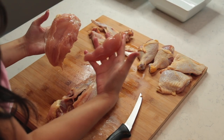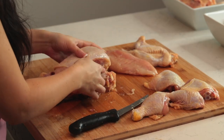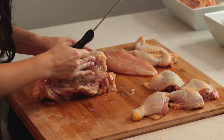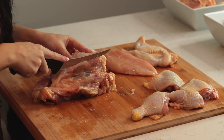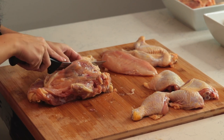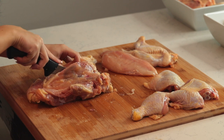Next, move on to the second breast. Cut along that bone — feel the bone first and then cut right alongside it. Release the meat from the rib cage.